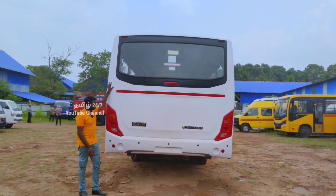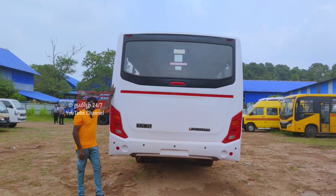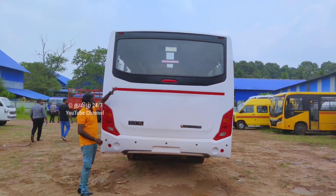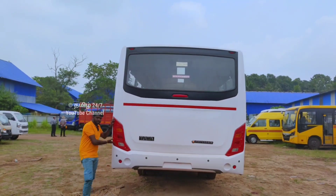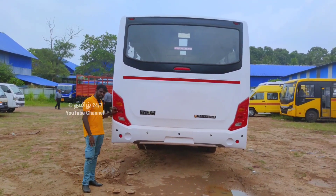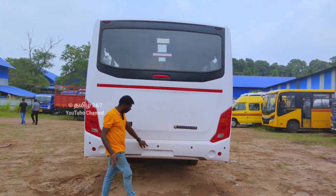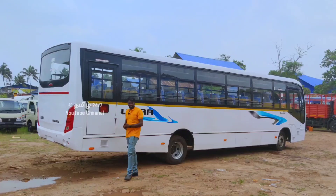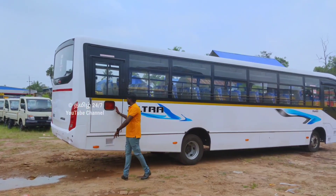The Tata Starbus Ultra has a broad and unique back side design in the BS6 Space 2 variant. On the top you can see reflecting stickers and dial lights. There are side indication lights, braking lights, and reverse lights. You can also see parking sensors, safety features, and the ABS braking system. There is also an emergency exit on the right side back.